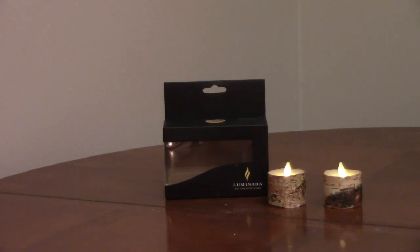The switch can be turned to on, off, or it can be set to timer. When using the timer, turn the switch to timer at the time you would like the candle to automatically turn on every day. The candle will run for 5 hours, then turn off.